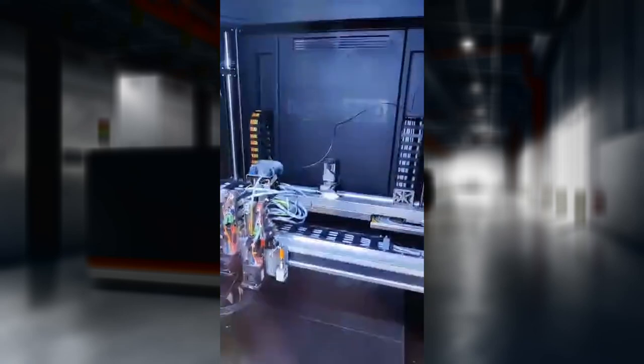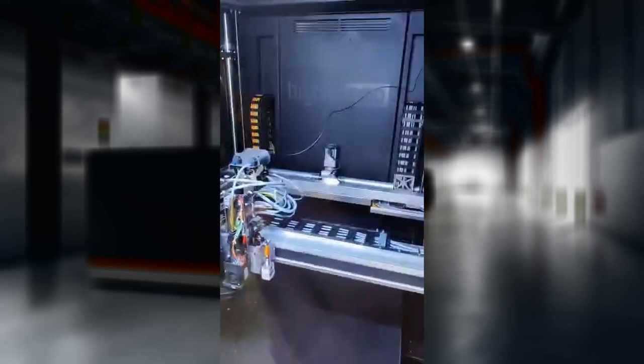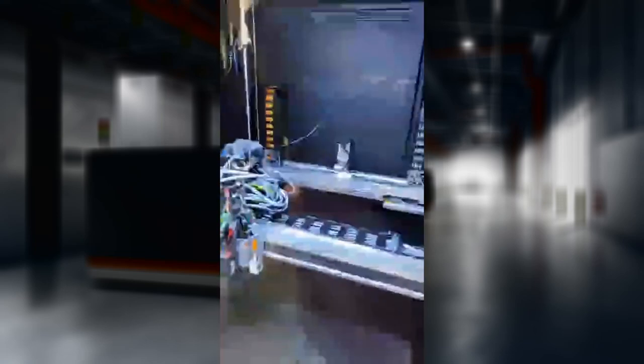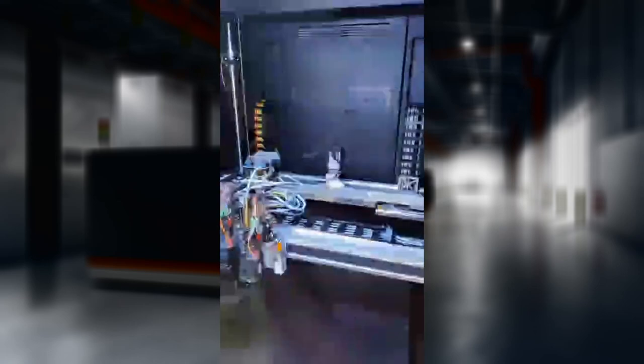You can see at the back the size of the y-axis motor. It's got a 90-degree gearbox on there — pretty hefty. That's sort of the size we see on some of our CNC machines.